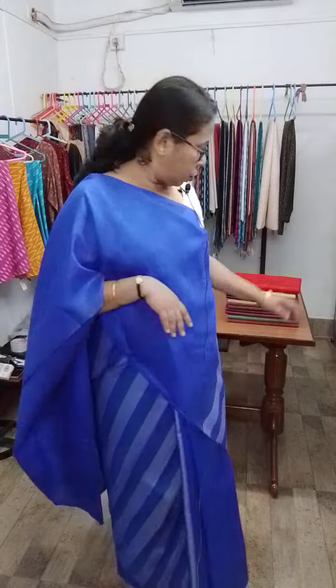2-ply Vishnupur silk — the price of the single colour Vishnupur silk saris is 3800, and the dual colour, double colour Vishnupur silk saris are 3900. All the saris are with blouse piece.